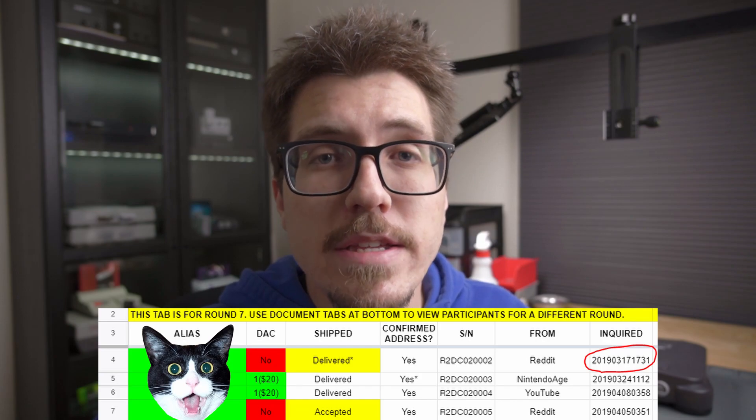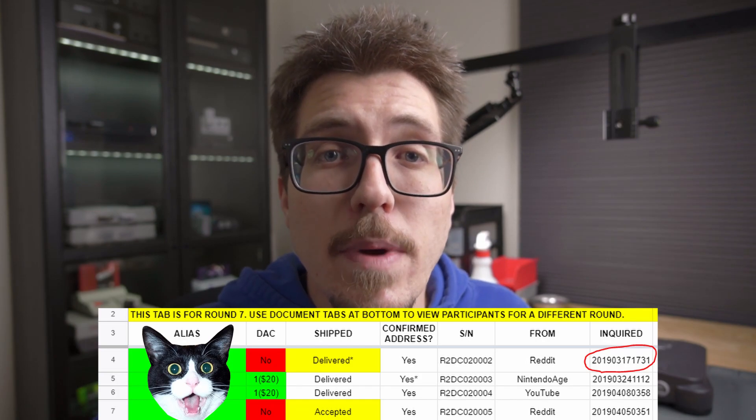It would be a huge understatement to say that the Ultra HDMI hasn't had some of the worst availability of a mod since I've gotten into retro console modding. There have only been a handful of times that it's been available for purchase, usually on Game Tech's website. There have also been seven rounds of group buys since 2018 on the Shmups forum. The first person to sign up in the most recent group buy signed up in March of 2019, and they just recently got their mod.